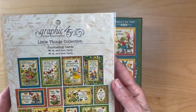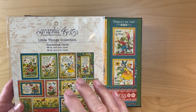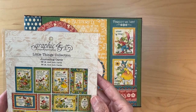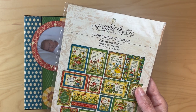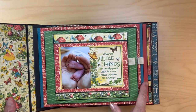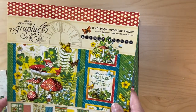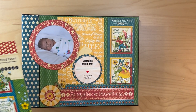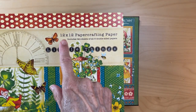If you cannot find the journaling cards, because these tend to sell out first and this is not a new collection, if you cannot find these and you do need journaling cards — we're using journaling cards throughout this little album — what you can do instead of getting two packs of the 8x8 is get one pack of the 8x8 and one pack of the 12x12.